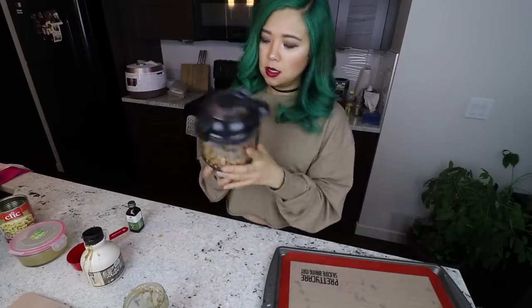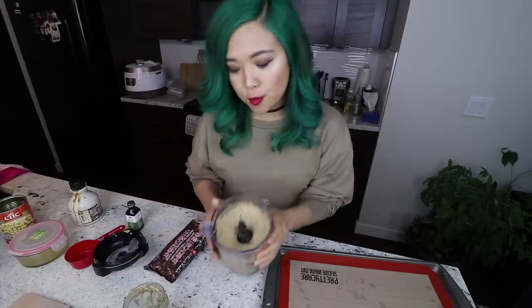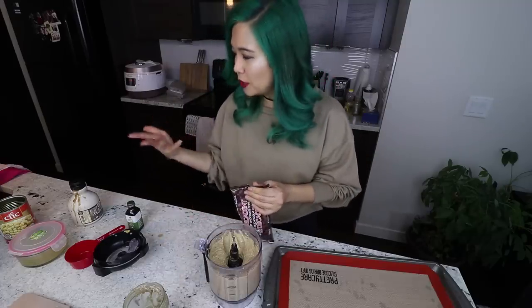Now we're going to process this in my handy dandy food processor — the Ninja. I'll link it down below. It comes with a food processor and a blender and I've used it for quite some time and I love it. I added a splash more maple syrup. It's already so good! I was skeptical about using almond butter because I've never used it for this recipe before. I really like peanut butter, but man, it is so good already — it gives a different experience.